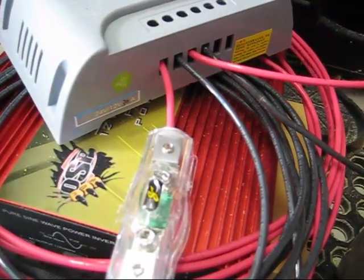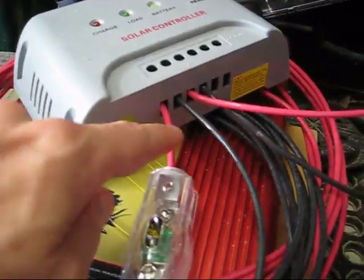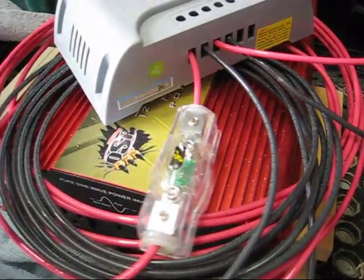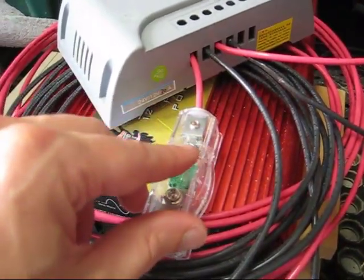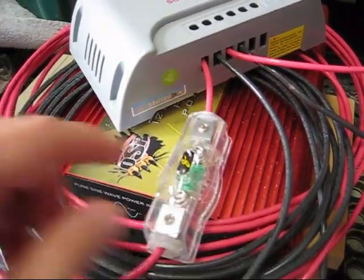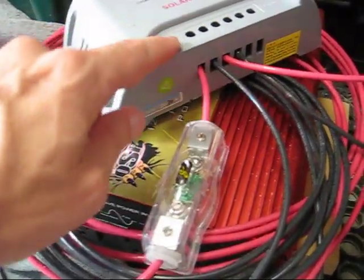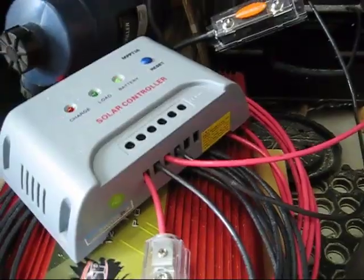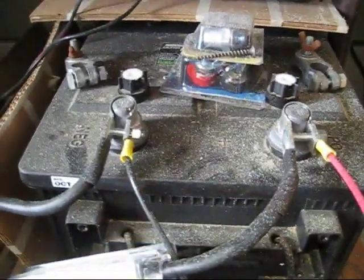This goes into the MPPT charge controller. Here's the 10 gauge coming in, and then this is going out — this is coming in from the solar panel. I've got 10 gauge coming out over to the battery. Right here you can see the hot and the negative.